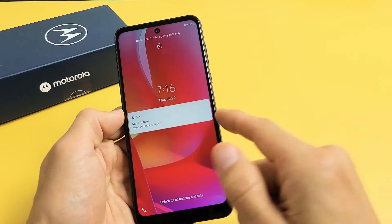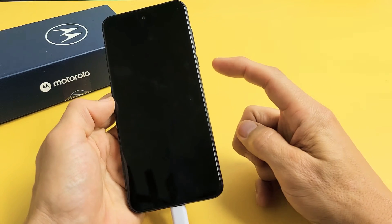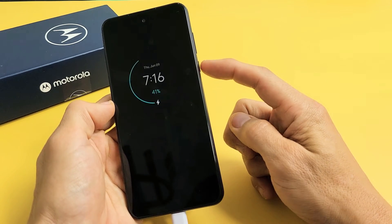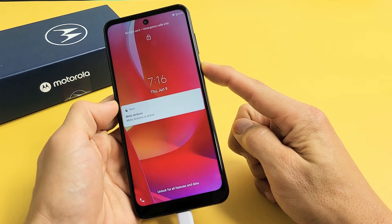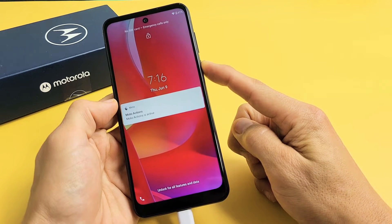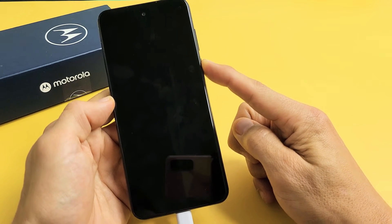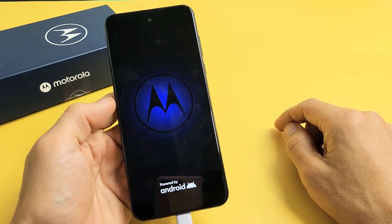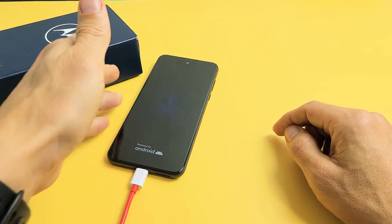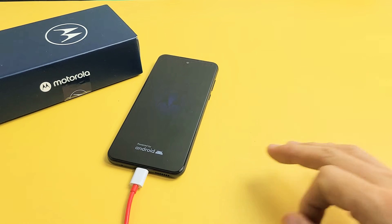Now it's charging. While it is charging, we're going to do the same thing with the power button. Press and hold that power button and do not let go until we see the Motorola logo appear. Once the Motorola logo appears, let go of that power button and let it boot up normally — hopefully you are now out of the boot loop. If you're still stuck, then we're going to go to step number three.